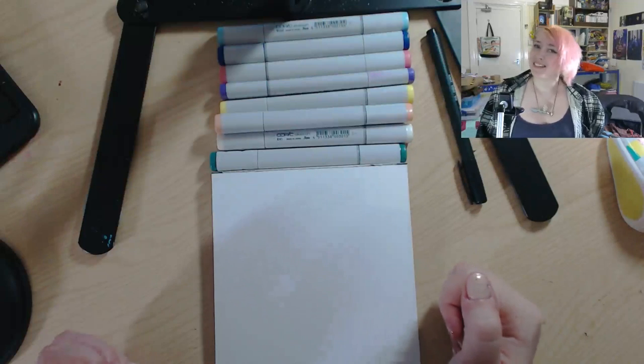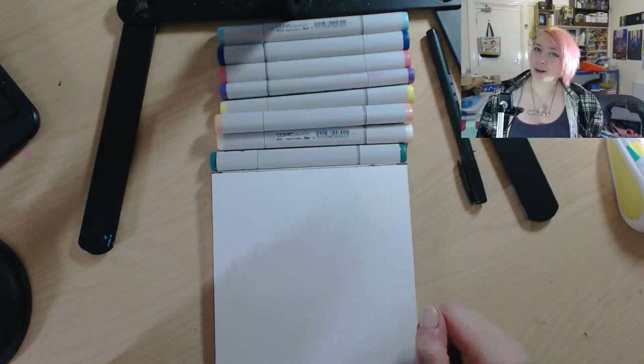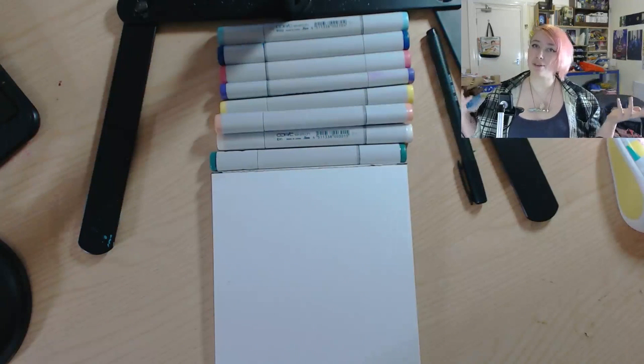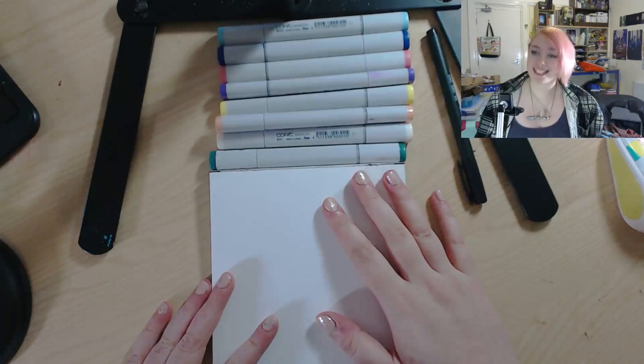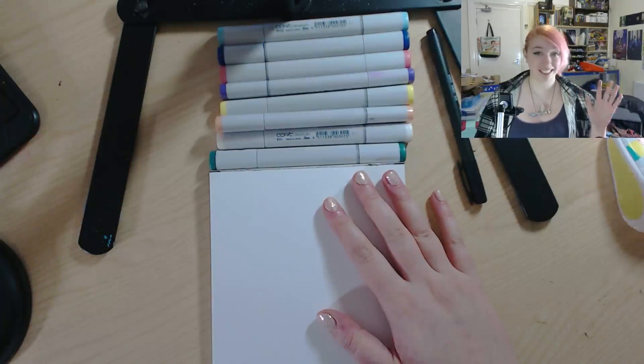Hi everyone! Today I've got a video I've been wanting to do for the longest time - I wanted to draw Pearl with a blindfold on, like me wearing the blindfold. If you haven't seen my previous blindfold challenges, I'll put a link in the description. I'm going to put a blindfold on and try to draw Pearl from Steven Universe.